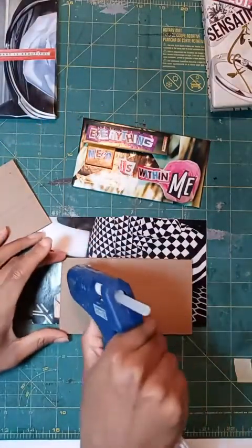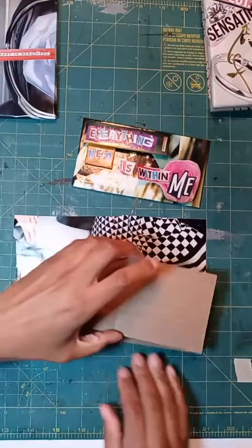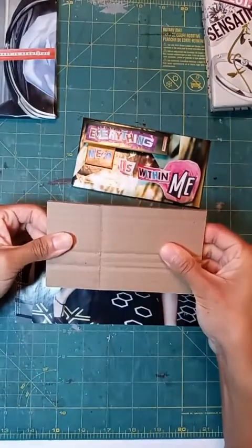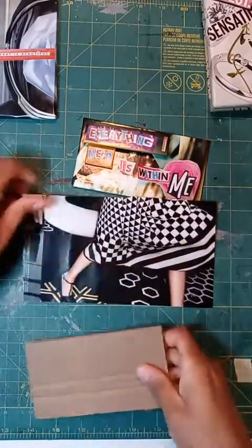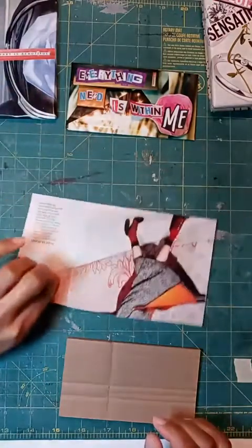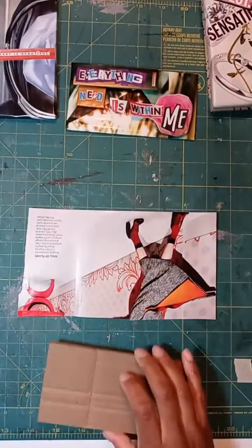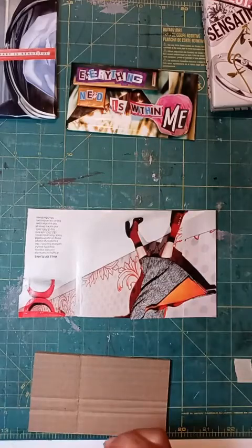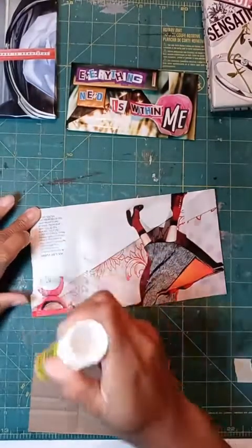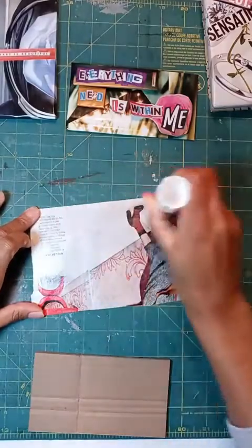I'm going to glue these together, and you can glue them together with whatever kind of glue you have. I'm using hot glue because it dries fast, just putting my two pieces of cardboard together. Now I'm going to take my collage — this is the side that I want up, so I'm going to flip it over to the back side that I don't care about and I don't want to see, and I'm going to add glue to the back. I'm using a glue stick because it doesn't bubble up like Elmer's glue and it doesn't create a lot of texture like hot glue sometimes can.